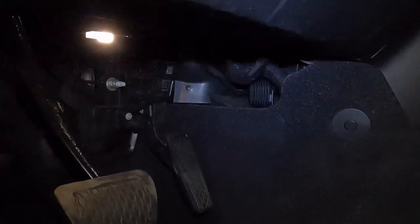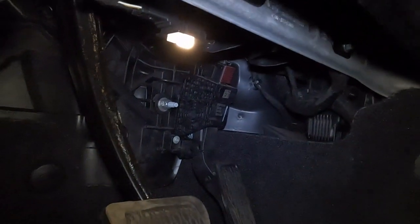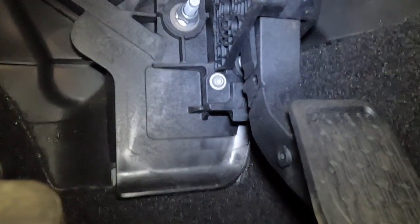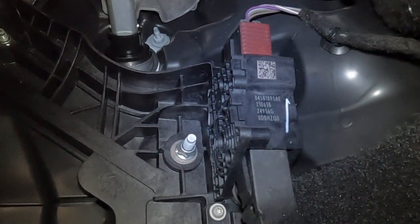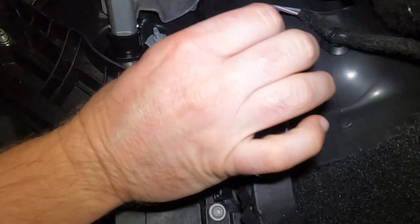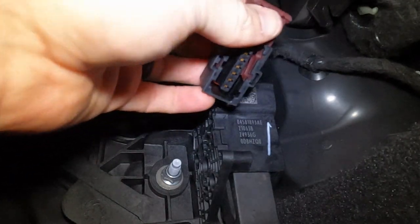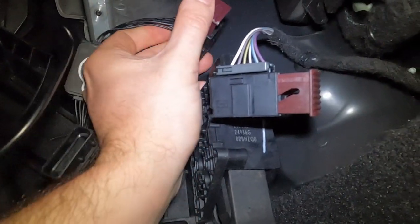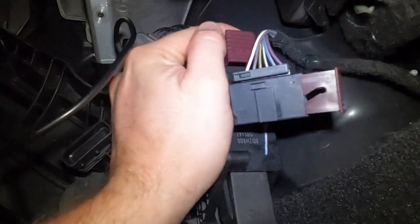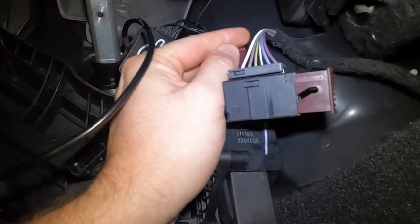The first thing we're going to do is look for the factory plug on top of the throttle assembly. I'm going to try to get the GoPro in there where y'all can see. You got your gas pedal right here and I'm tilting the GoPro up. So this purple piece pulls out towards the rear of the vehicle, which releases the factory wiring harness. Now I'm going to take the new wiring harness and plug in its place. Make sure it seats correctly — it's clipped on good.